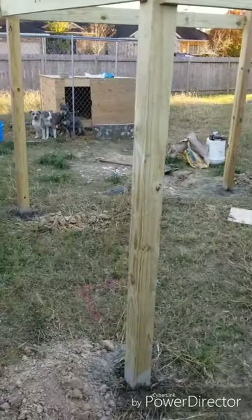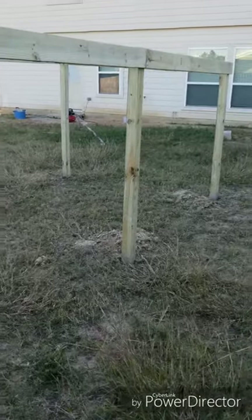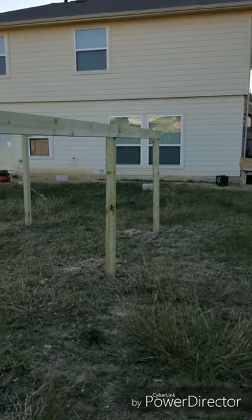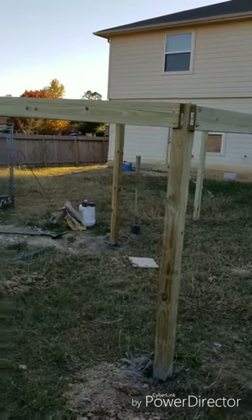That's pretty much it right now — just step 1. Stay tuned. I might do step 2 next week. Appreciate it. Like, share, subscribe, and keep watching my channel.